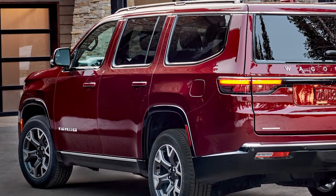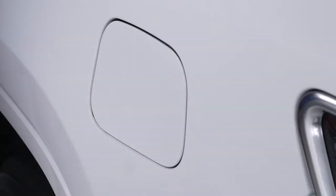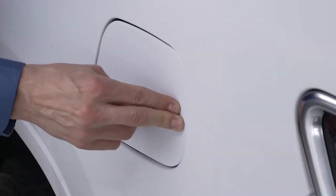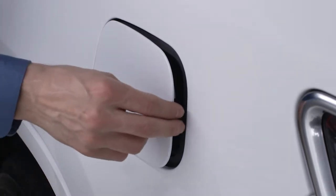To add fuel, park and turn the ignition off. To open the fuel filler door, push and release the center rear edge of the fuel door to pop it open, then open it fully by hand.